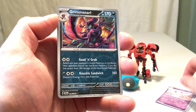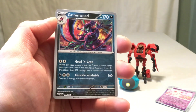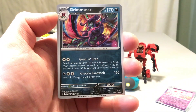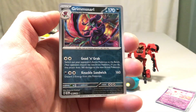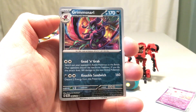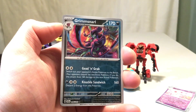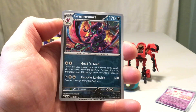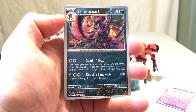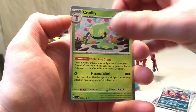And speaking of rare reverses, we again have a Grimmsnarl, which is another rare reverse holo. And that is interestingly also one I needed. I say interestingly because on the list this is number 96, and 98 is the Jirachi. I don't know what 97 was, but whatever 97 was it's not on the list. So these two are literally side by side each other — we got two in a row off the list. That's not bad. And then we have a Cradily for the holo.